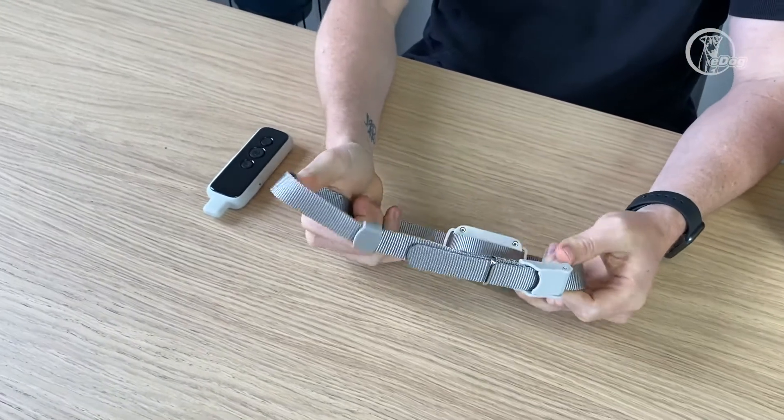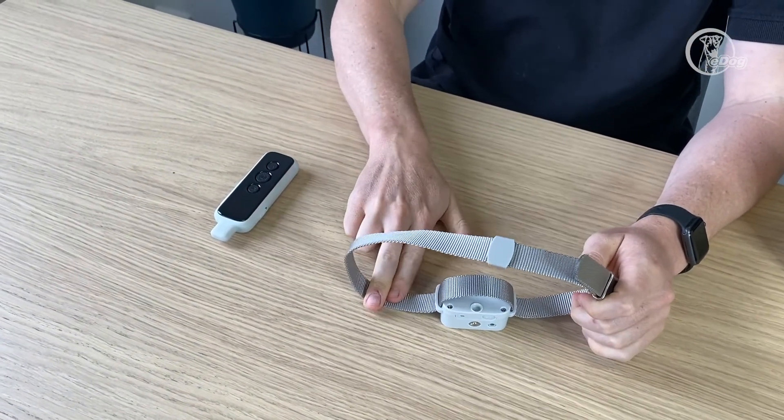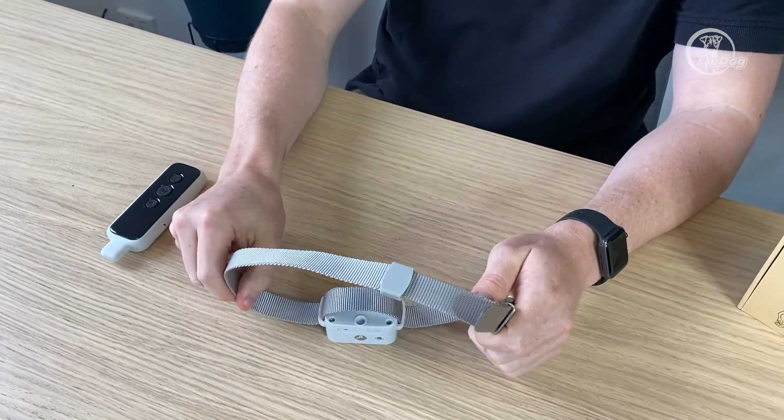Make sure it fits on your dog. It should be tight enough that you can still get a few fingers underneath the collar strap, but not so tight that it's impossible to do that.